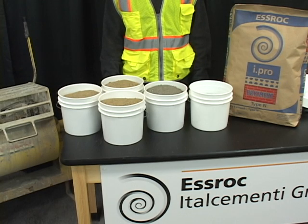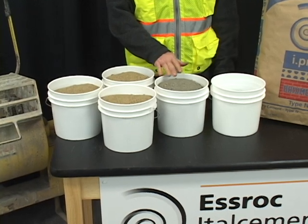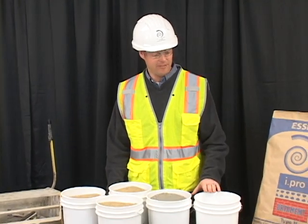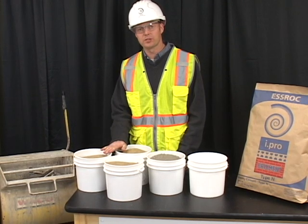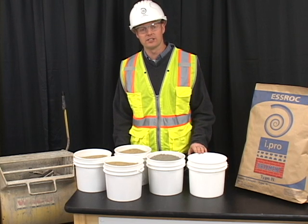I have measured out my materials by volume. We have three parts sand, one part cement, and slightly less than one part of water. With the mixer running, add half of the water, half of the sand, all of the cement, then add the remaining portion of sand. Slowly add the water to the mix to bring it to the desired consistency.